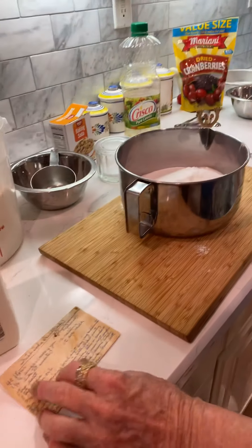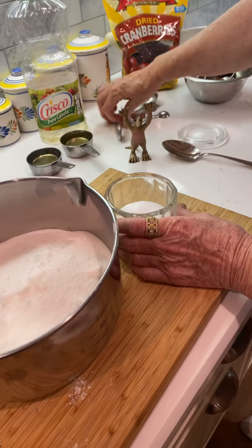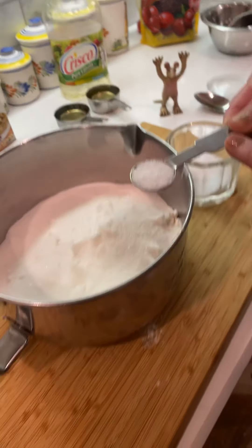The next thing it says: one teaspoon of salt. My sister is not going to show my face because I don't want to be in the video. Here's one teaspoon of salt. We're only showing our feet.